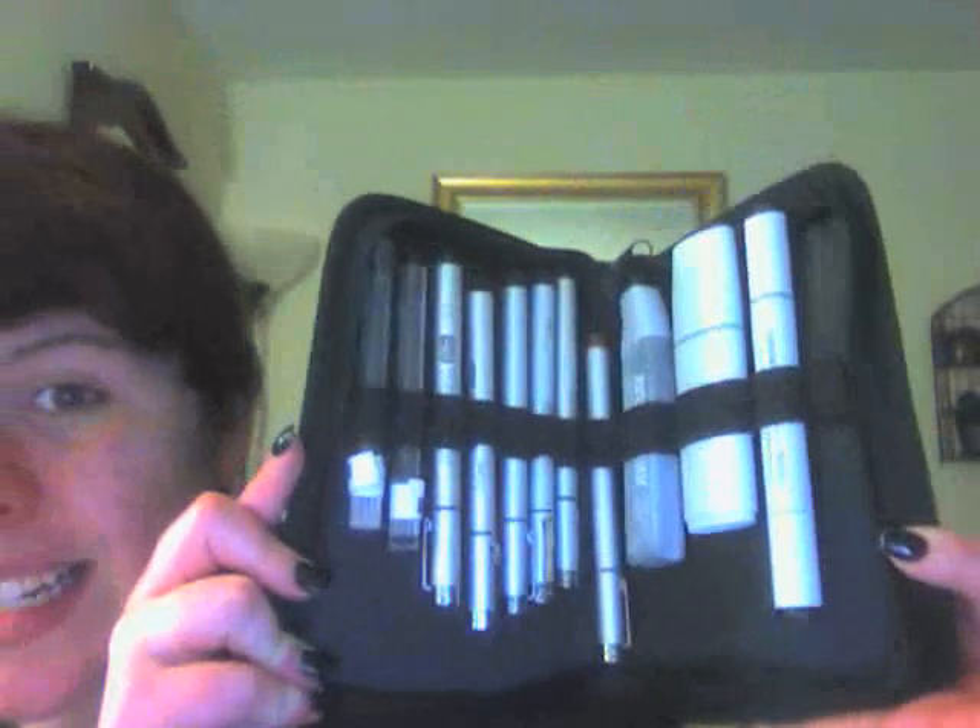Before moving on, we're starting with this awesome invention. I bring this to shows and every inker asks if they can use it — the answer is no unless I know you. This is the Copic ink kit. They released a full kit that comes totally pre-packaged with everything you need. Some things have been added to mine because I've personalized it.